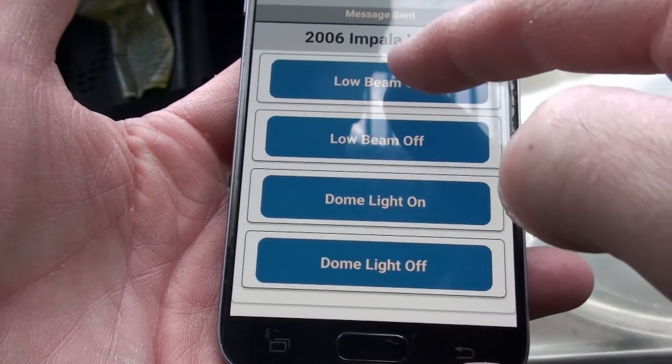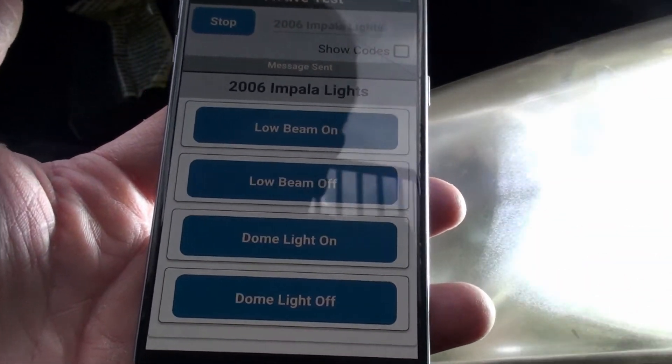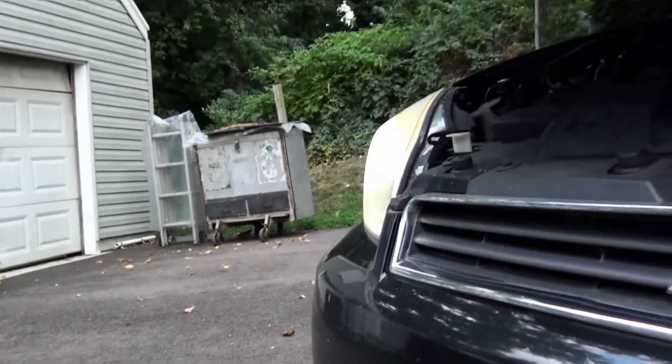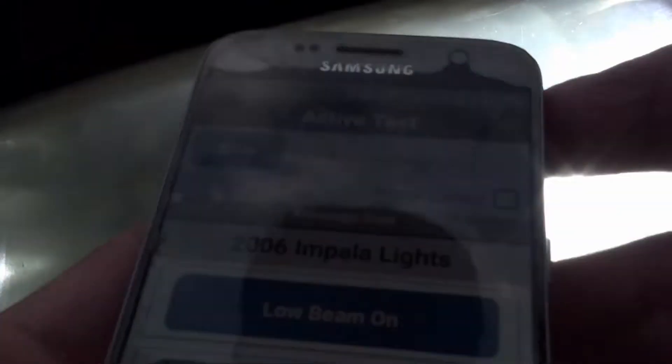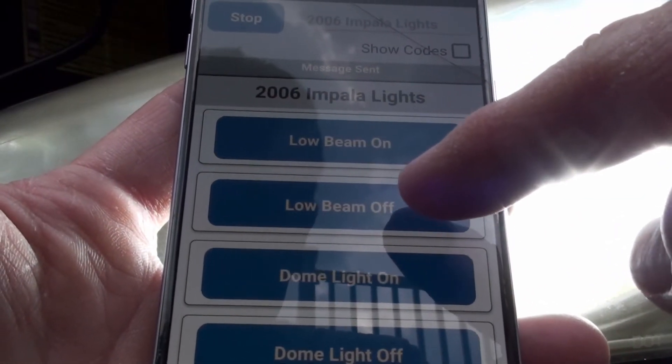I'm going to send the tool present message and then the low beam will stay on. Oh yeah, can you see that? Yeah — both of them. So let me shut that off.